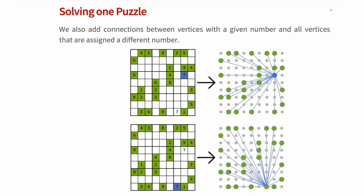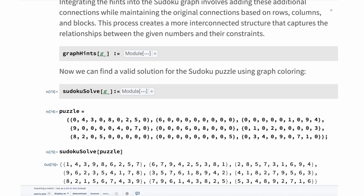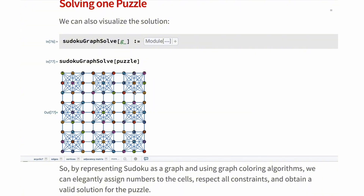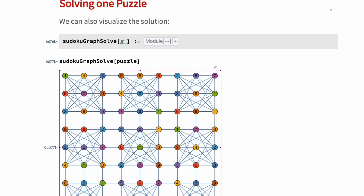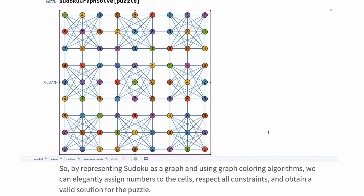Integrating the hints of a given number in the Sudoku graph involves adding these additional connections while maintaining the original connections based on rows, columns, and blocks. This process creates a more interconnected structure that captures the relationships within a given number and their constraints. We can implement this integration of the hints with specific functions, and with this we can find a solution for the Sudoku puzzle using graph coloring. The function takes a puzzle as input — a matrix representing the Sudoku puzzle — and returns the solution. We can also visualize the solution. By representing a Sudoku as a graph and using graph coloring algorithms, we assign a number to each cell, respecting all constraints and obtaining a valid solution.